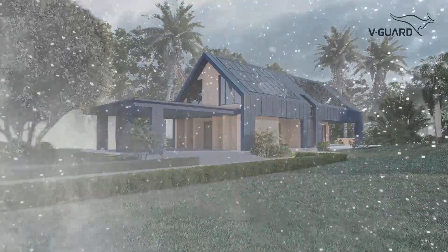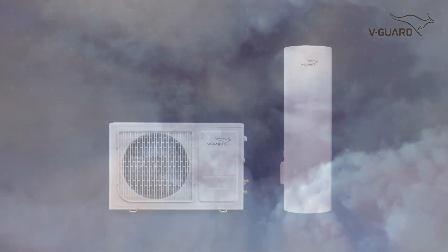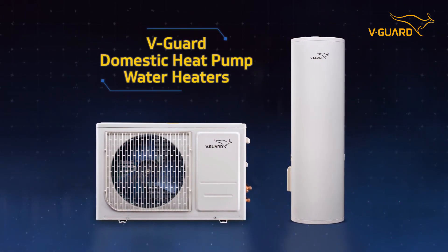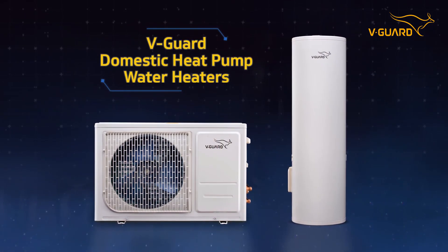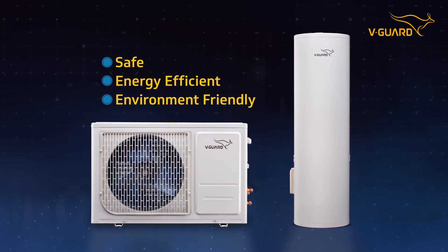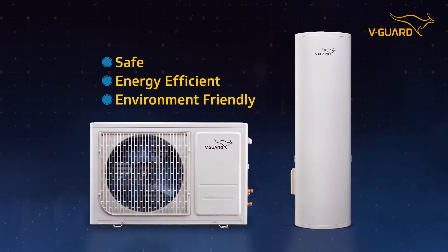In all places at all times, a warmth of freshness is guaranteed. V-Guard domestic heat pump water heaters are safe, energy efficient, environment friendly, and a go-to solution for readily available hot water.